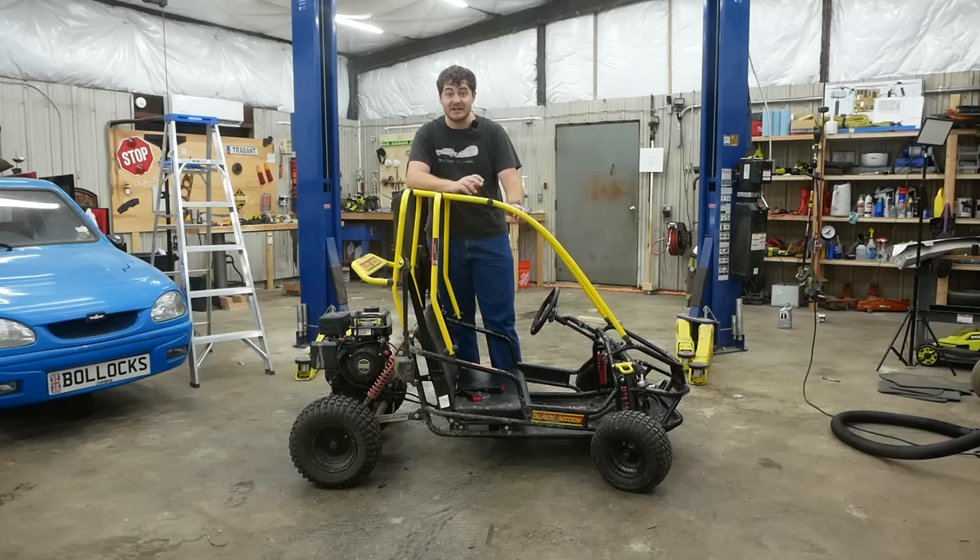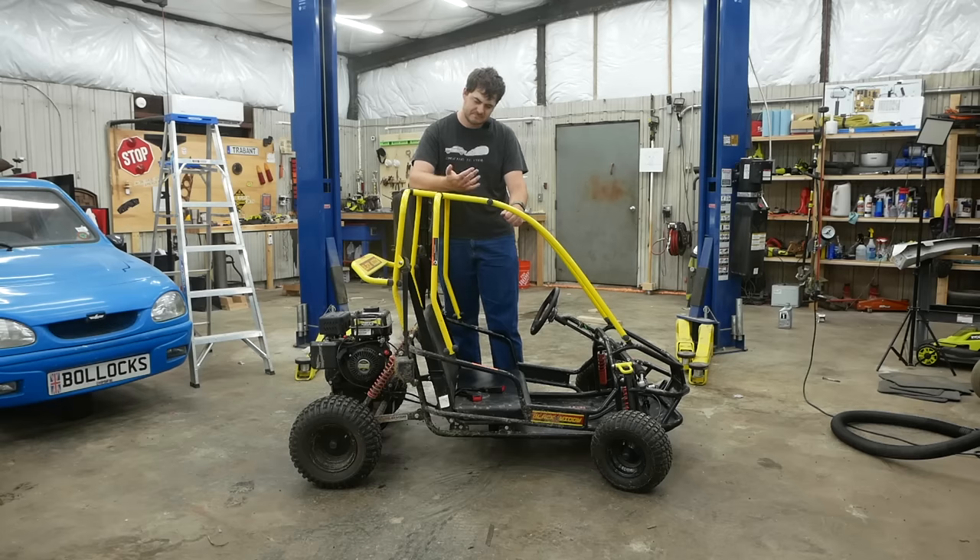We have a five-year-old, and he's about to have a birthday, which means he's going to be six. Can you guess what I'm getting him for his birthday?